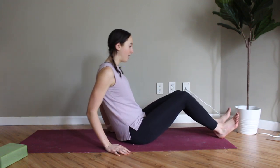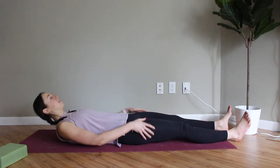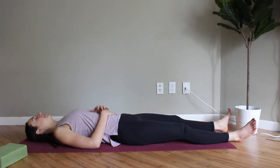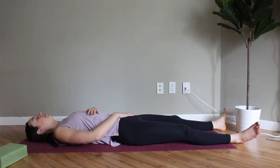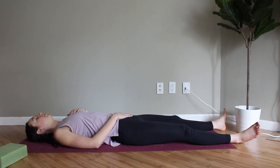Come down to the mat, get nice and comfortable. You can place one hand on your lower belly near your sacral chakra and the other one on your heart — just find a place where you can really relax. Then we're going to tap into our breath: take a deep breath in through the nose, exhale out of the mouth, and we're going to slowly start to scan our body from the bottom up.